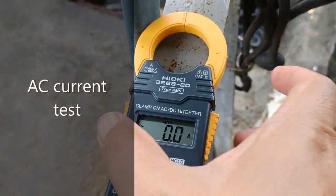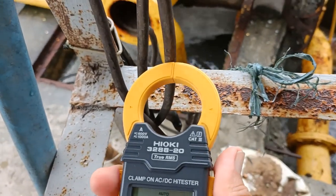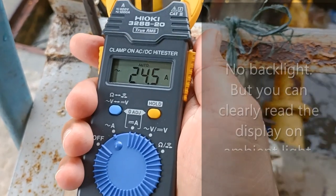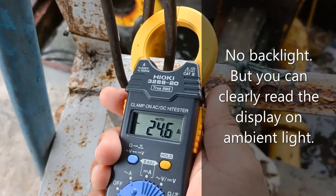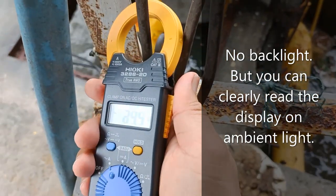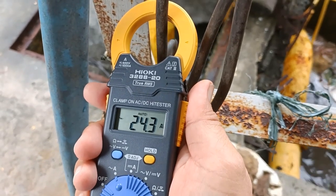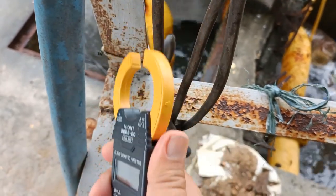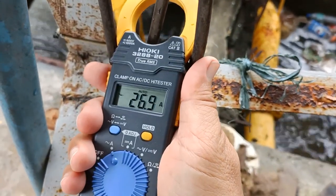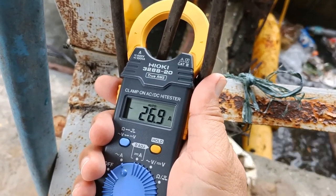Going straight to the AC current measurement. Here I am measuring the three-phase current feeding the pump motors. 24.5 amperes AC on phase A, and on the second phase that's 24.3 amperes AC — virtually identical readings. And the last phase, that's 26.9 amperes AC. You will notice that the readings appeared very quickly.